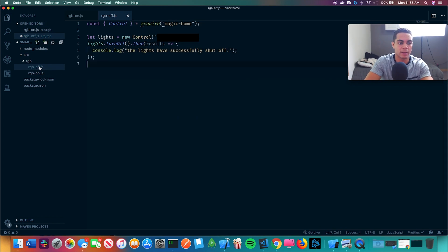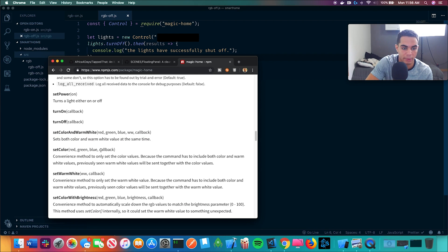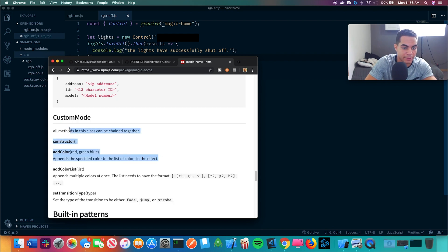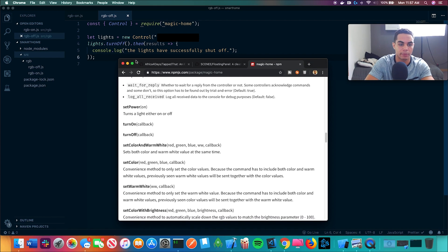We have on and off set. We're about to test if the off works — just got to open up the terminal. Lights are on, lights are off. Set color takes red, green, blue values. It appends the specified color to the list of colors in the effect. We're just going to start with setting colors for red, green, or blue, and then we'll go from there.